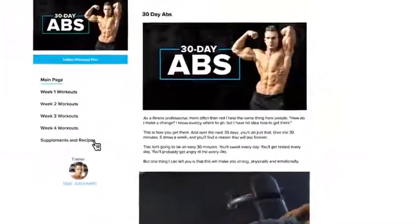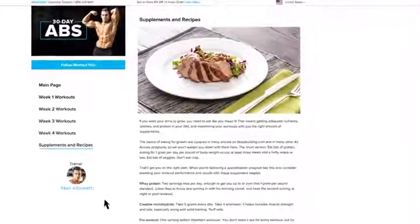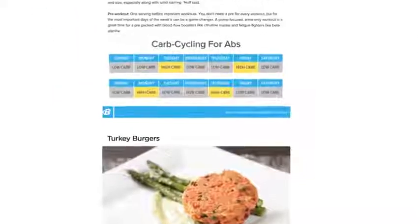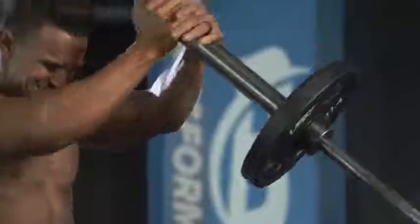but to see that six pack, you've got to really focus on your diet and nutrition. My 30-day ab program also includes a complete nutrition and supplement guide to get you shredded. Now you can show off that six pack you've always wanted. They say abs are made in the kitchen, not just in the gym, but this program has you covered on both fronts.